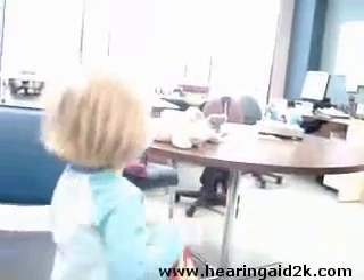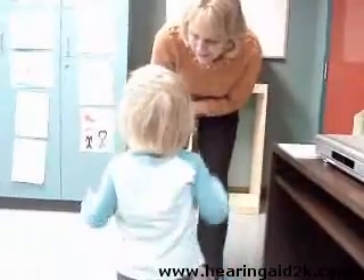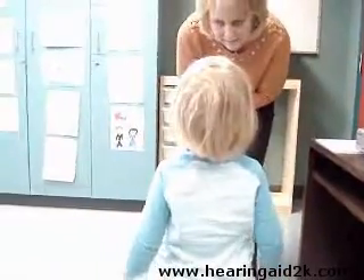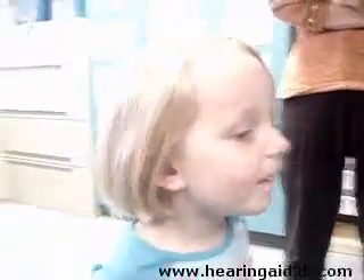If she wants to wear them all the time, that's fine. Usually in the beginning, just take it how it goes. If she's having a bad day, it's okay. We're just wearing them for a couple of hours. Usually I recommend in the beginning, try doing it during structured activities at home — interactive play — so she can really see the difference. As her comfort level goes up, she can wear them for more and more activities.